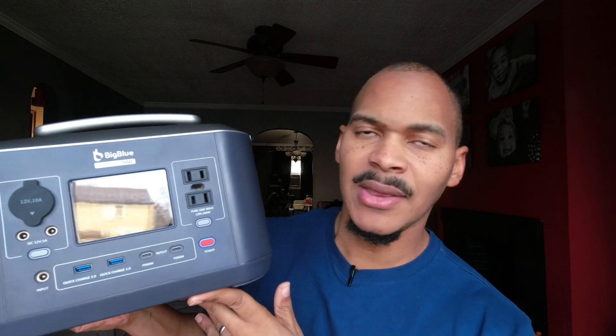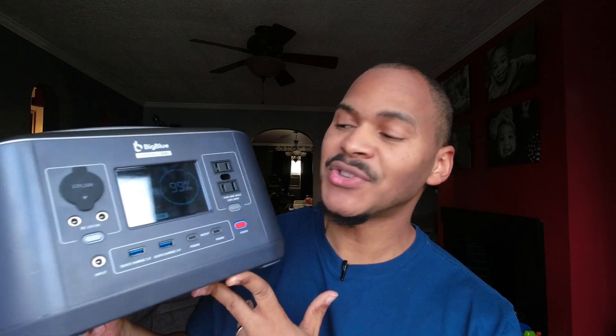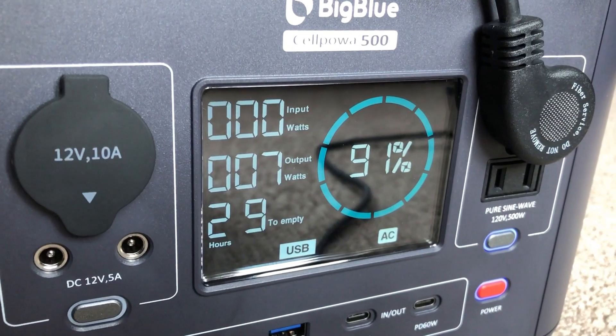Let's start with the basics. It is a 500-some-odd watt-hour device with a 500-watt inverter — I think it's 537. But this thing feels like it's underrated because it lasts forever. And the screen is freaking dope. Let's take a look at it.